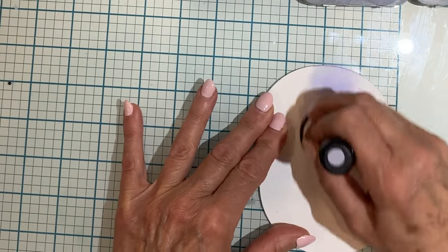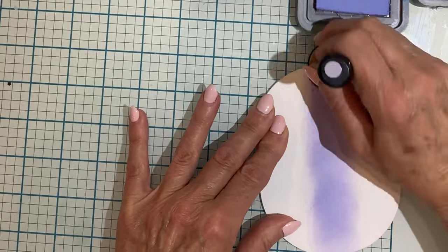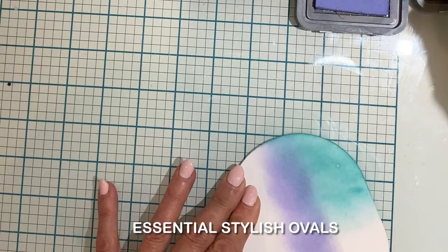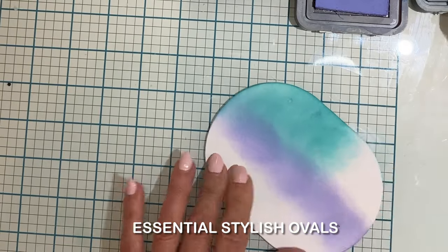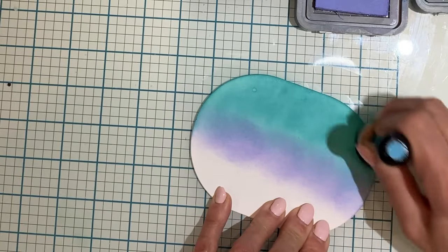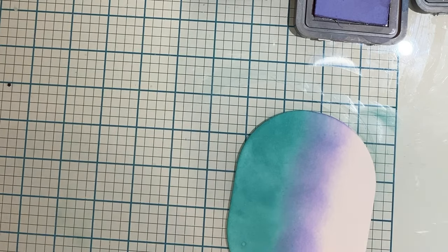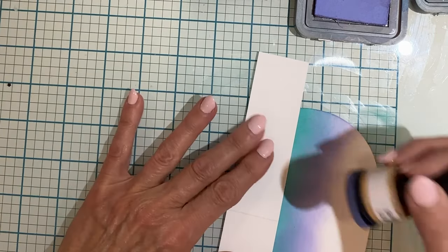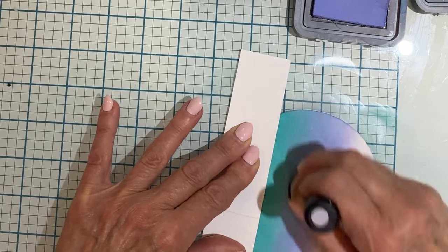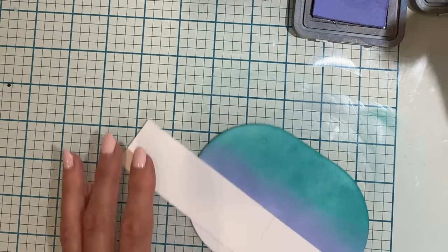Starting off with an ink blended background, I'm working on Bristol Smooth cardstock, which is my cardstock of choice for ink blending. It has been die cut with the second largest die from the Essential Stylish Ovals die set. I'll do my ink blending with blending brushes or blending tools, but my preference is the older blending tool. I've brought over a strip of paper so that I can hold the oval in place as I blend without getting finger marks on the background.